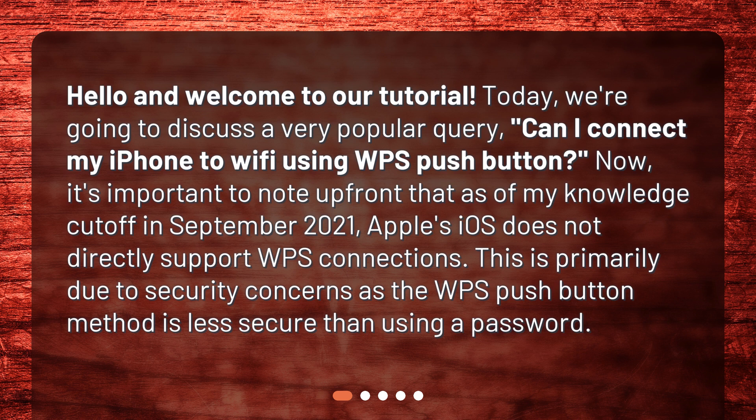Now, it's important to note up front that as of my knowledge cutoff in September 2021, Apple's iOS does not directly support WPS connections. This is primarily due to security concerns, as the WPS pushbutton method is less secure than using a password.